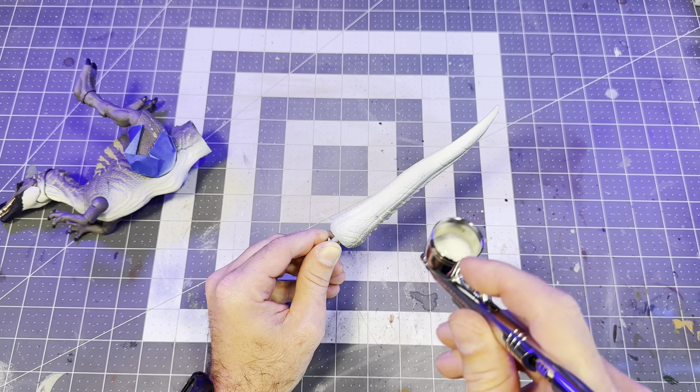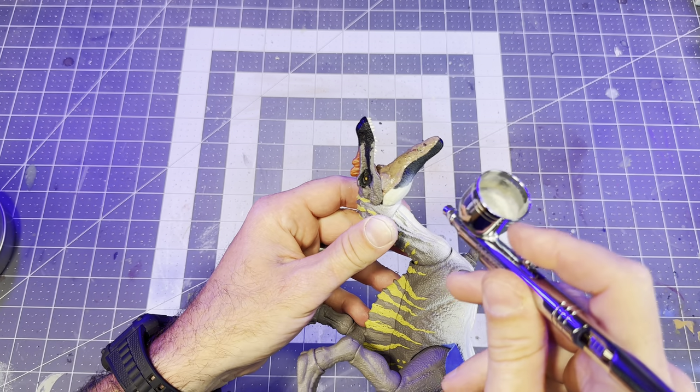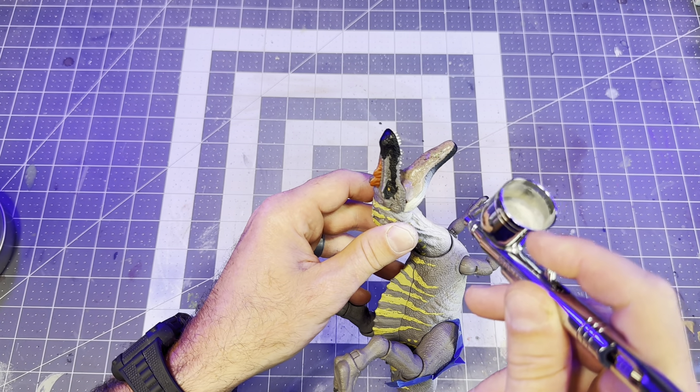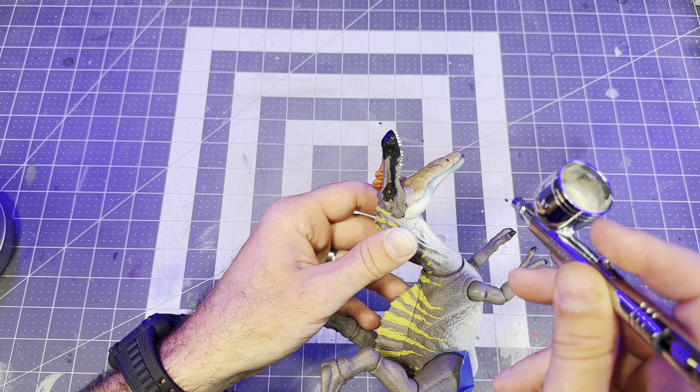I'm going to paint over the black deco on the lower jaw as well, so I can add my own deco later on. I masked off the teeth with silly putty and I'm just using the same color as I did on the underside.